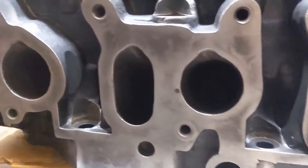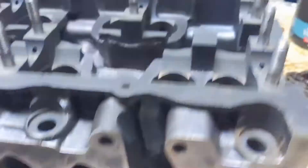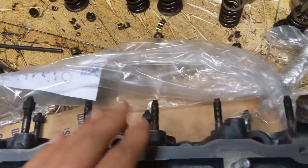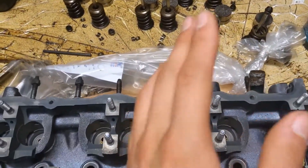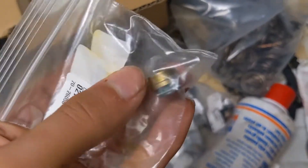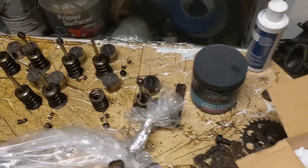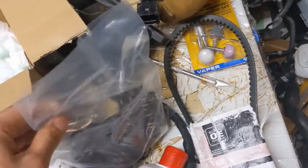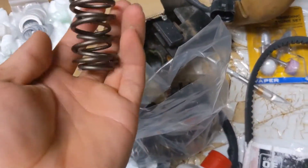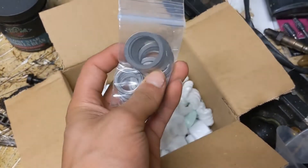Alright guys, the head is all done. I'll probably pull up some pictures of the port and polish, but everything is spectacular — even up top, this side, everything is spectacular. We also have the things for the valves — I forgot what these are called. And here are the old valves. We also got the new upgraded heavy duty springs for the cams with the seats so it won't puncture.